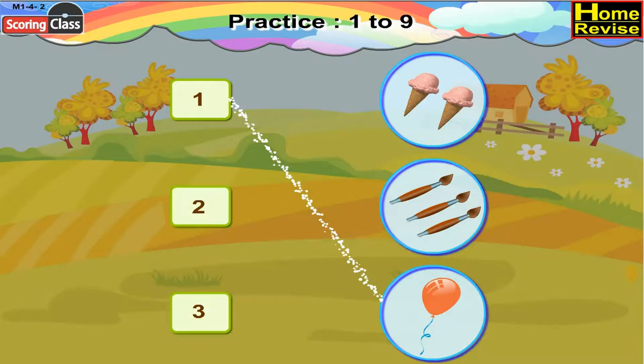Our second number card is 2. There are 2 ice creams, right? So, 2 will be paired with 2 ice creams.